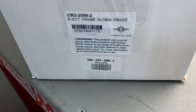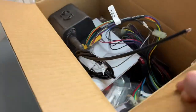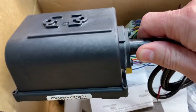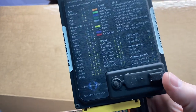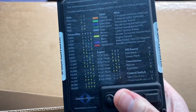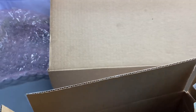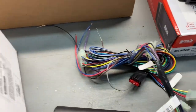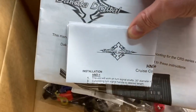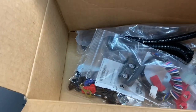Here is the cruise control from Dakota Digital. I got this from Summit Racing for $356. There's the actual main cruise control unit, and up under this little rubber flap are all these switches you have to change depending on what kind of engine and transmission you have. There's the wiring that comes with it. The instructions don't look like it's going to be too bad of an install, but it is kind of in-depth, so it may take some time.